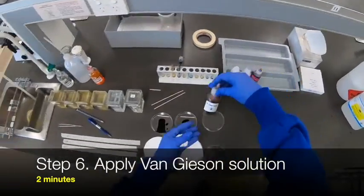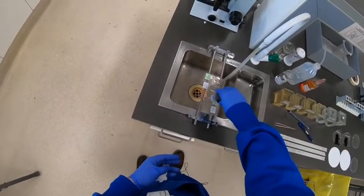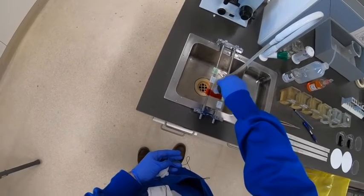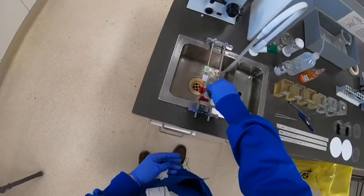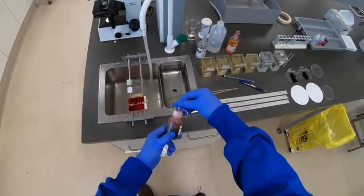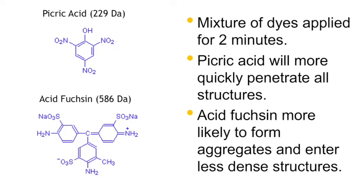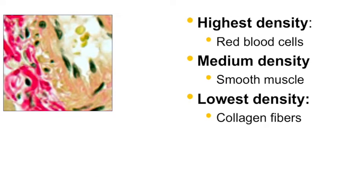The next step is to apply the Van Gieson solution, which is a mixture of two dyes: picric acid and acid fuchsin. As the name suggests, both are acidic dyes, and this is where the benefit of the Weigert's hematoxylin comes into play — it is more stable than, say, Ehrlich's under these acidic conditions for two minutes. The important thing to note about these two dyes is the relative difference in size. The smaller dye, picric acid, is able to penetrate essentially most structures fairly well, whereas acid fuchsin, being a larger dye, tends to form aggregates and is limited more to entering areas of lowest density, which is essentially collagen fibres.